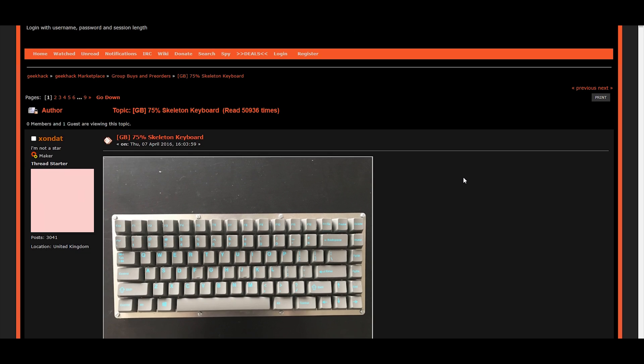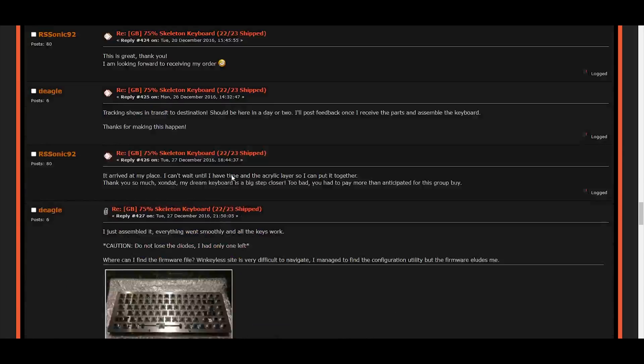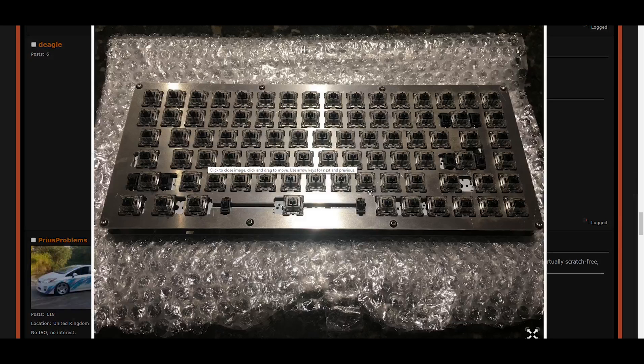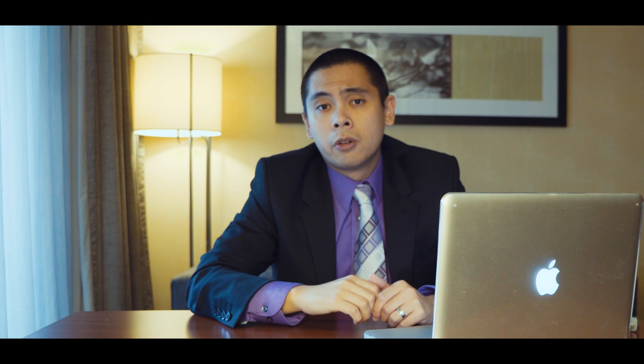Our story begins in April of 2016 with the 75% Skeleton Keyboard Group Buy run by Zondat. Due to PayPal transaction limits and components not arriving on time, the B-mini PCB not only came late, but also without any SMD components soldered on. You can read more about this group buy in the description down below. For someone new to the community, this was only the beginning of disaster.